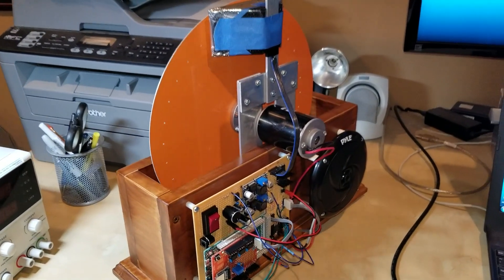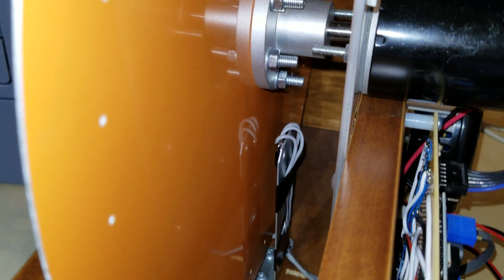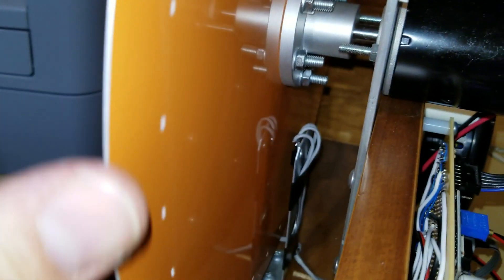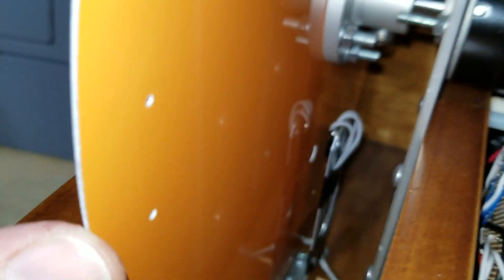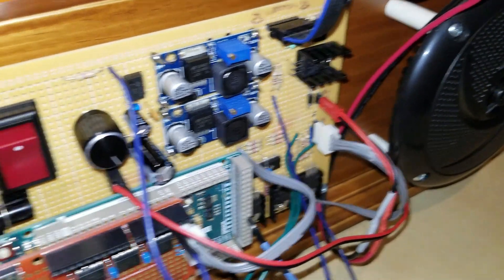Here's a close-up of the optocoupler used to detect the rotation of the disk. The optocoupler is glued onto the open end of the metal bracket in alignment with the sync hole. When the hole passes in the path of the optocoupler, it allows the light to go through and it's detected on the other side, and that signal is sent on the gray wire through to the controller board and then to the Arduino.